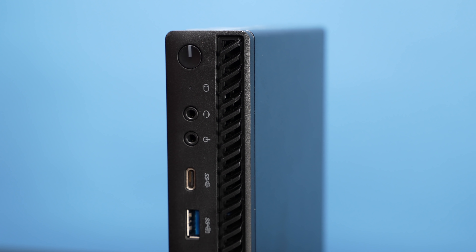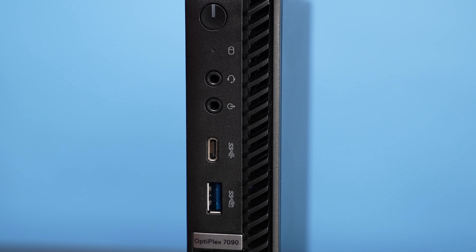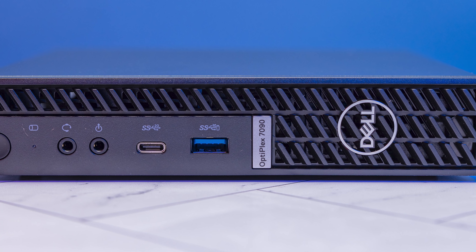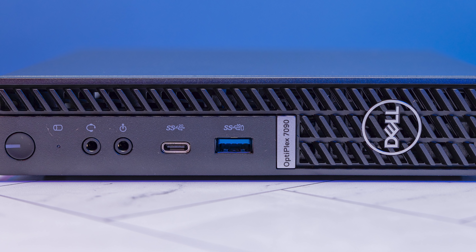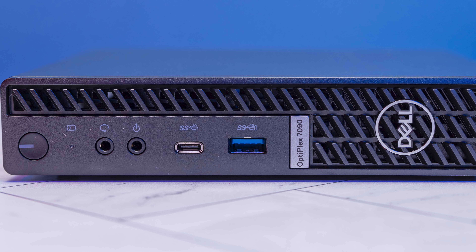Now let's talk about the USB situation up front, because that's one of the big differentiators of this generation. We get a USB 3 Type-A port at 10 gigabit per second, which we saw in the previous generation too, but the new thing is this Type-C port. This is a USB 3.2 Gen 2x2 port, which is a 20 gigabit per second port. Personally, USB naming has become so awkward — why not just call it 20 gigabit per second? Let me know what you think in the comments.